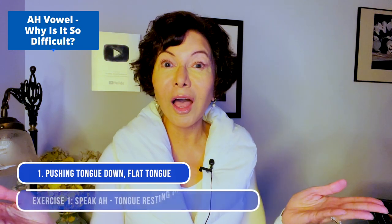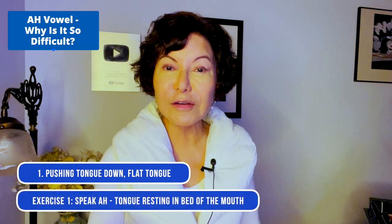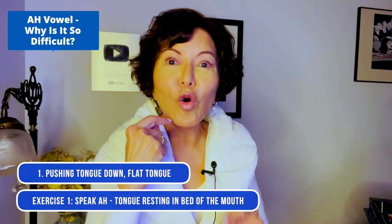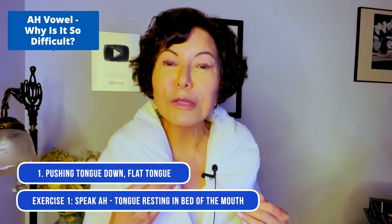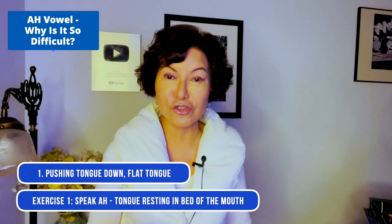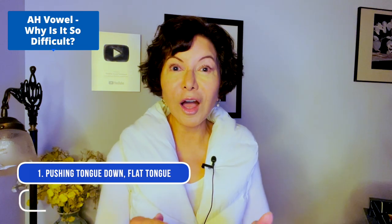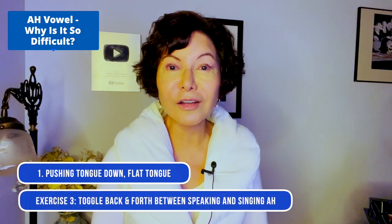Just let that tongue rest in the bed of your mouth. Tip of the tongue either behind your bottom front teeth or on the gum slightly below. People's tongues are different sizes, but just say 'ah.' Speak: ah. Sing: ah. Simple.